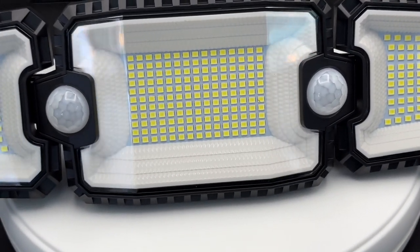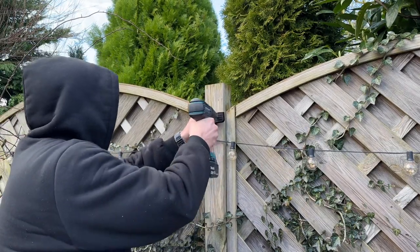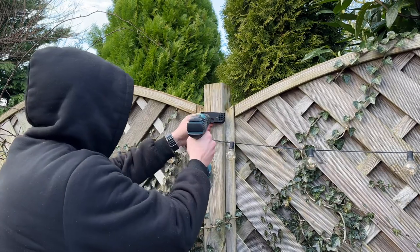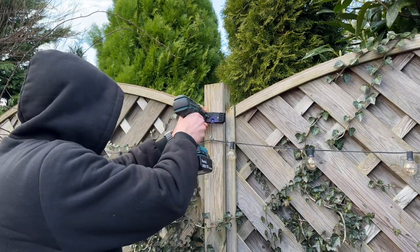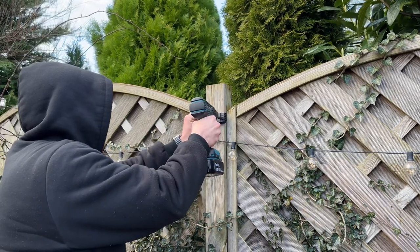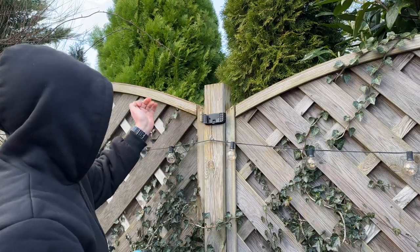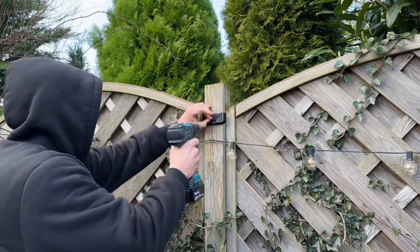This solar security light features two PIR motion sensors that can detect motion up to 10 meters in a 180 degrees range, reducing sensing blind spots. It also features an exclusive patented reflector design that allows for more concentrated light from the LEDs, making it a perfect night outdoor sensor light.